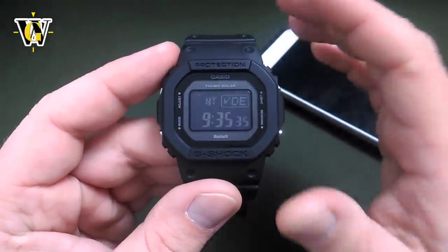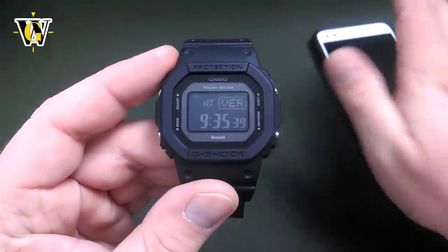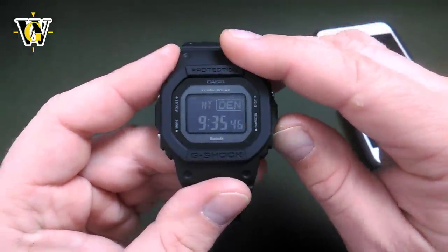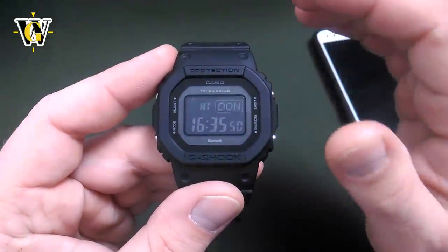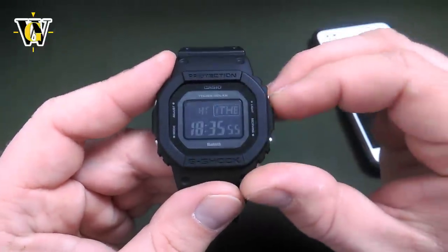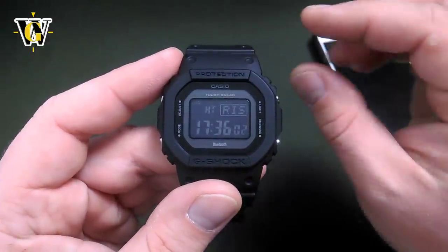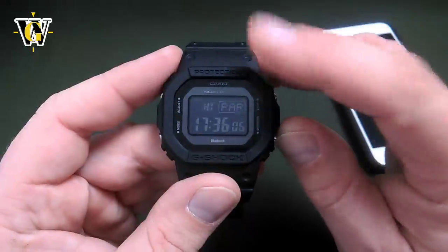Now we're going to mess up the time on purpose, just so you can see how it corrects itself once it connects to the phone. The first thing the watch is going to ask you is your home city, and you have to select this correctly if you want the watch to connect to the correct tower. Because once you select your home city — in my case it's Paris — it not only affects the world times displayed, but it also tunes the watch to the correct frequency for the available tower.